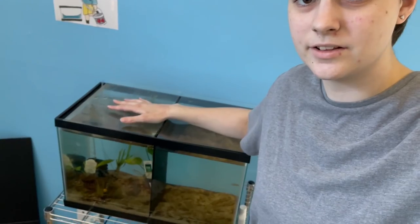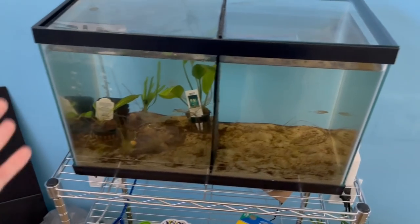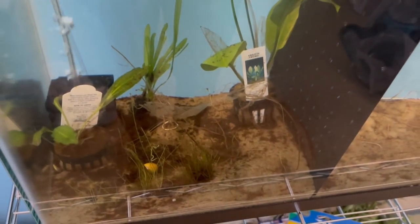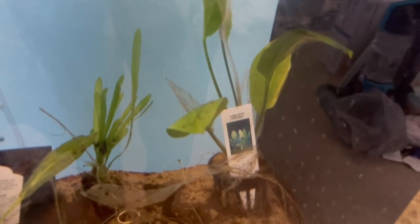Today we're going to go ahead and upgrade the 10 gallon divided betta tank. It isn't doing the best — the snail and the shrimp I got recently did improve the plants, however they're still not growing that much and some are still dying. A company was kind enough to send me a plant light, and we're also going to be adding rocks, changing around the plants, and really just redoing the entire tank.